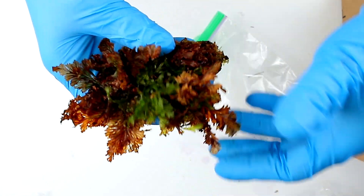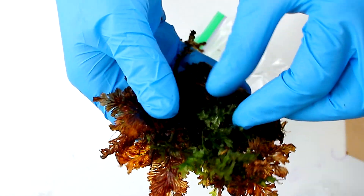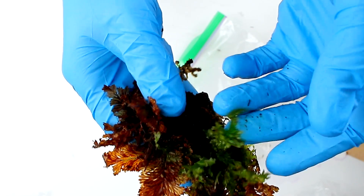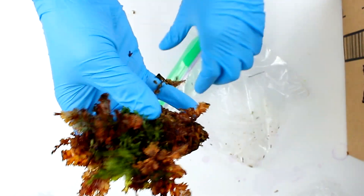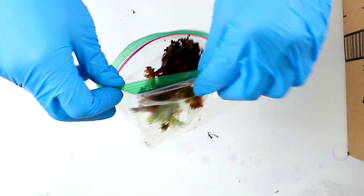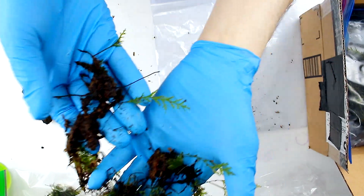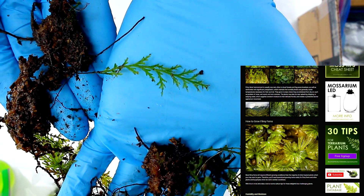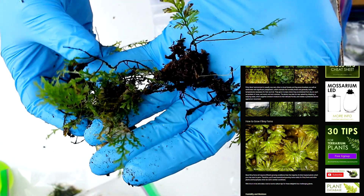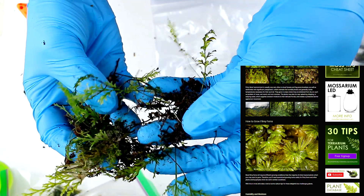Obviously I'll just trim off all these dead fronds, but there's some really nice healthy stuff in here. Just need some TLC and it will be good to go. By the way, I recently updated my comprehensive article on my website all about filmy ferns and how to grow them — check that out if you're interested in learning more.